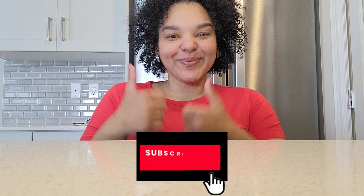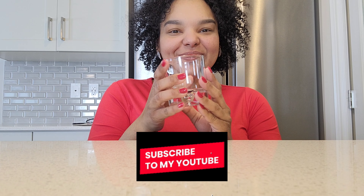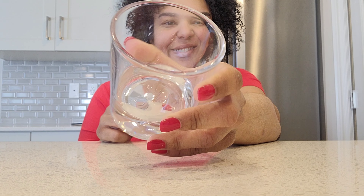Hello everybody, this is your girl Tali from Tali Eats channel. If you're new here, please don't forget to share, like and subscribe to my channel.